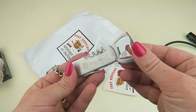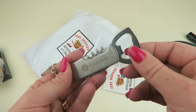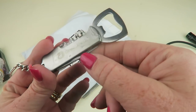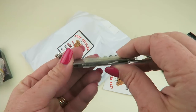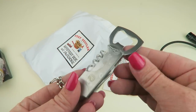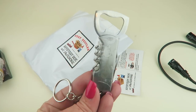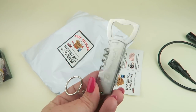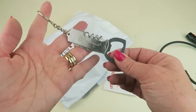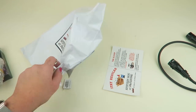Then we have a can opener slash bottle opener, sealed in plastic. And there's a little knife on it too — a corkscrew and a bottle opener, along with a small knife that could cut the foil off a wine bottle. And a keychain. Seems pretty sturdy.